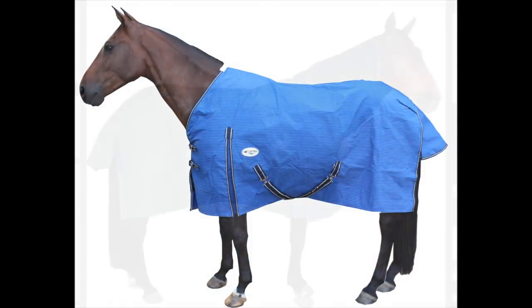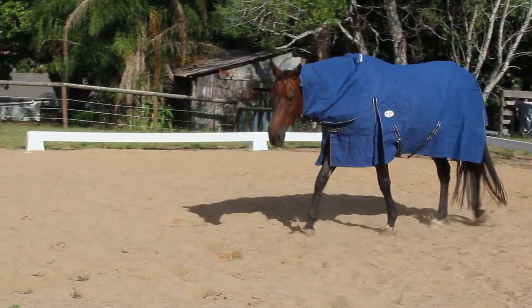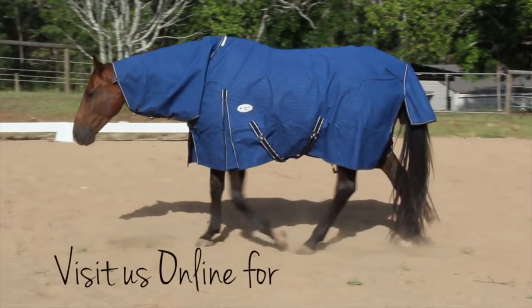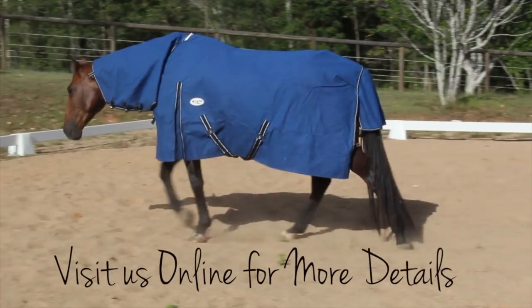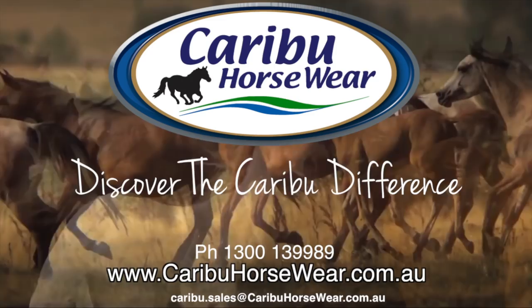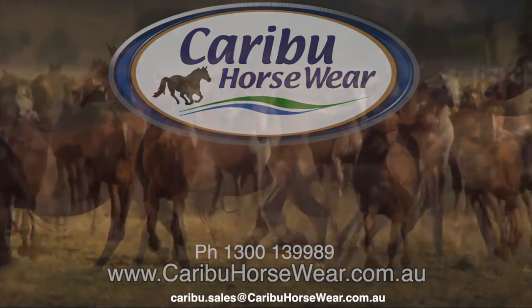So there you have an overview of our canvas range. Being a 20 ounce canvas, it's strong and durable and you should get a good long life from it. We look forward to seeing you at Caribou soon. We'll see you next time.